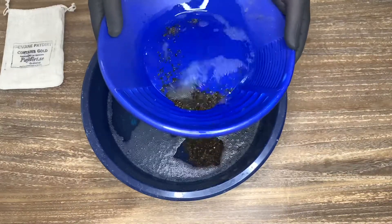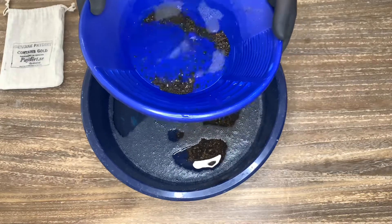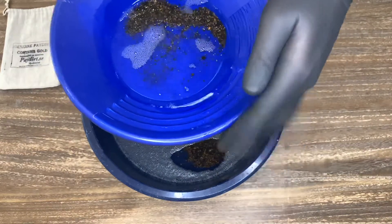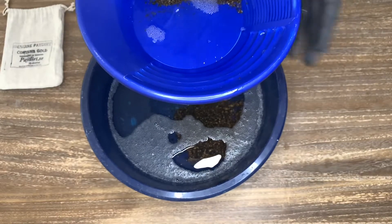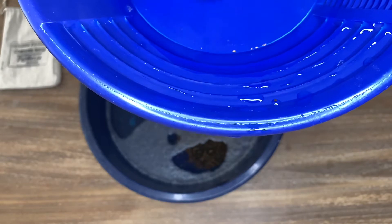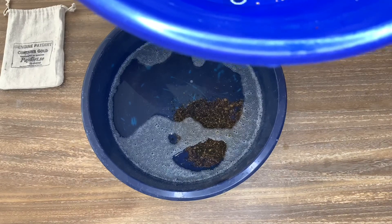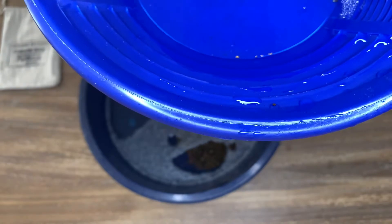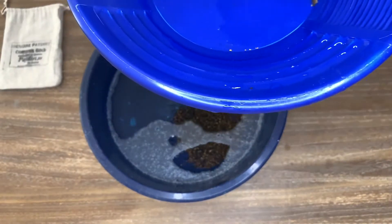Let's see if there's any gold in the bigger material. There's some — I hope you can see it at home. There are some bigger pieces; I count four of them in total. A little speck also. Nice flakes of gold, maybe even a small picker. I'm going to collect this gold and go on with the finer material.